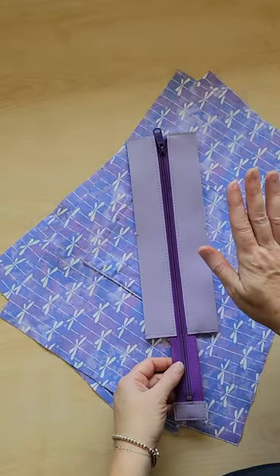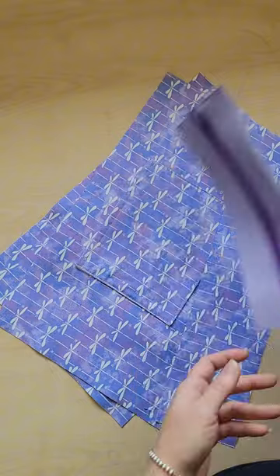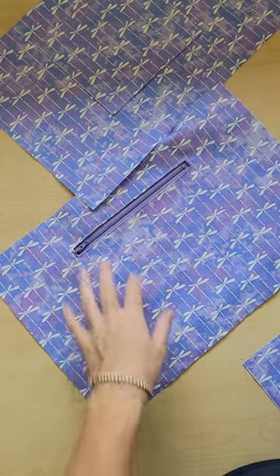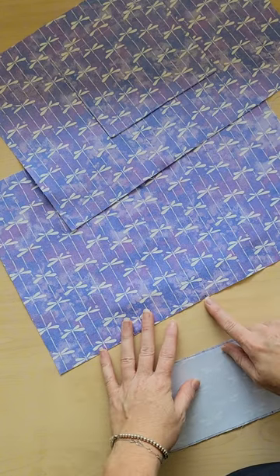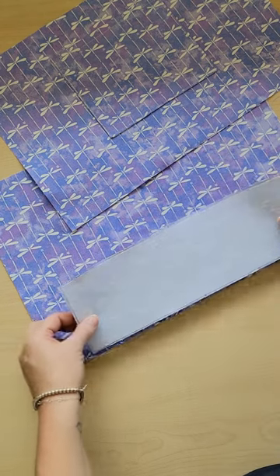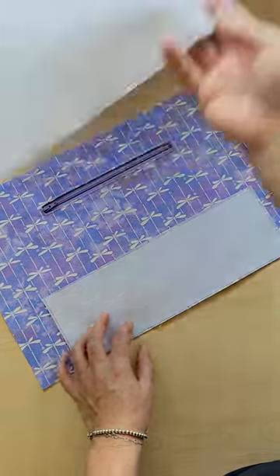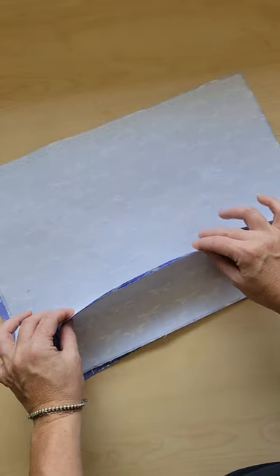If you want to add your zipper panel to the inside lining of the Big B, it's done a little differently. Follow the pattern to where you have added your slip pocket and your zipper pocket to the interior pieces. The next step from the pattern is to attach the bottom: mark the center of each panel and the center of your bottom, match those center seams up, stitch on your bottom, clip the excess material, then sew the other piece of lining to the bottom. Then we'll add our zipper panel.